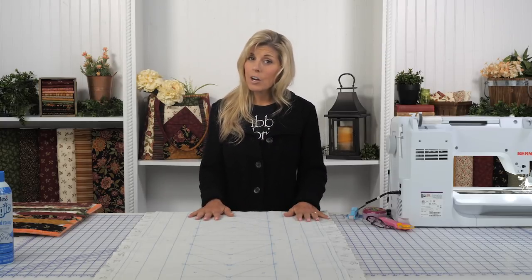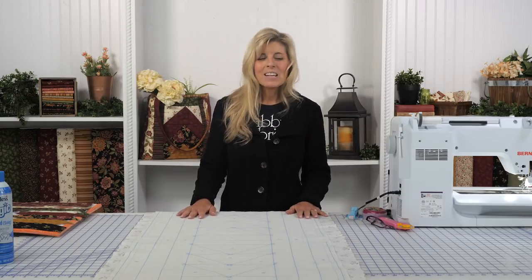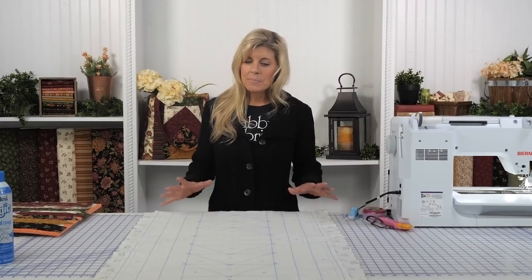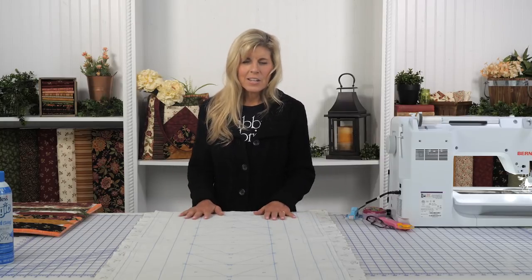We're going to jump straight into this project. It's a little bit longer of a video, but it will be absolutely worth it. You're going to be wanting to make these totes for all kinds of things — shopping, the gym, maybe the beach, or a trip to the pool. And of course, they're always great for gift giving. With all June Taylor projects, it comes with the pre-printed batting, so this is basically sew by numbers, which is so fun. This project is easily done in just a couple of hours.